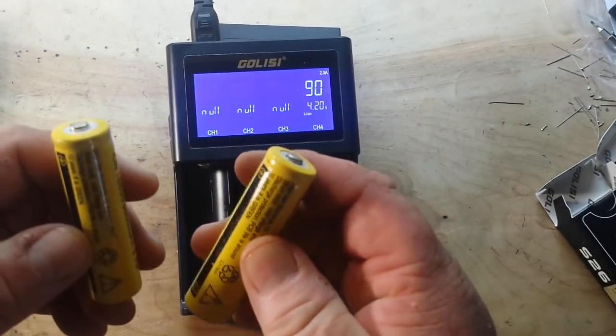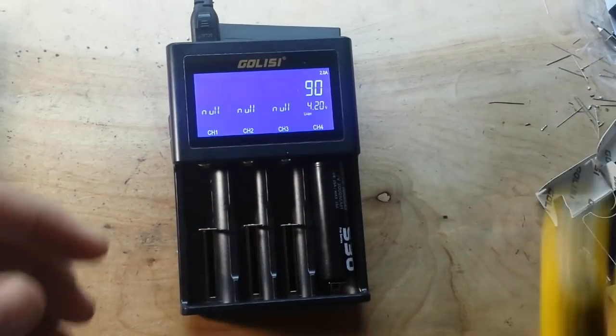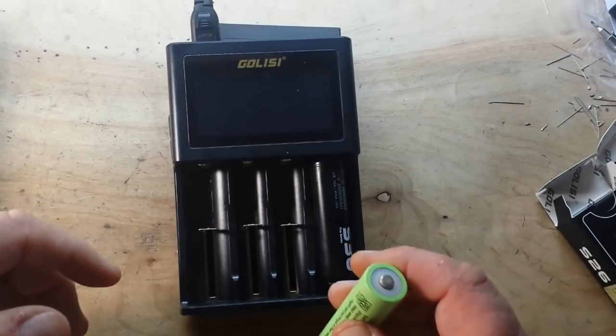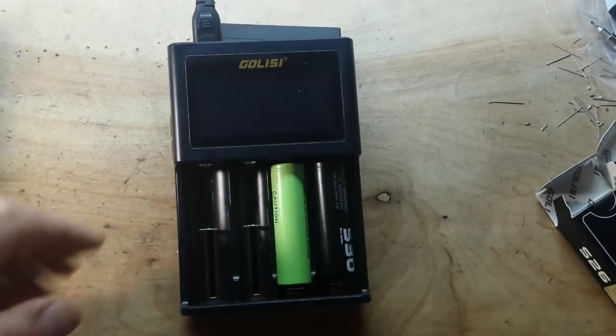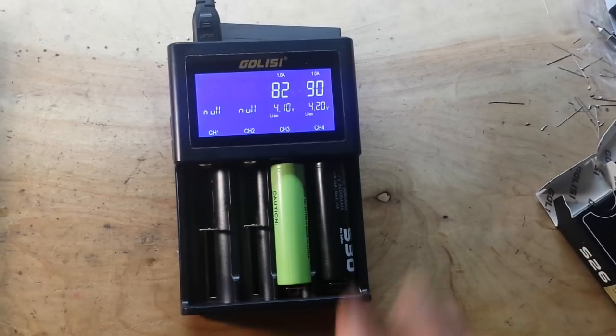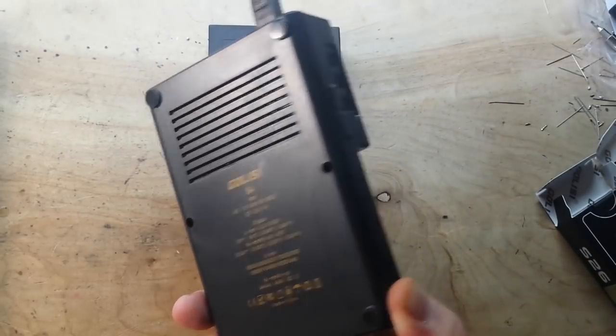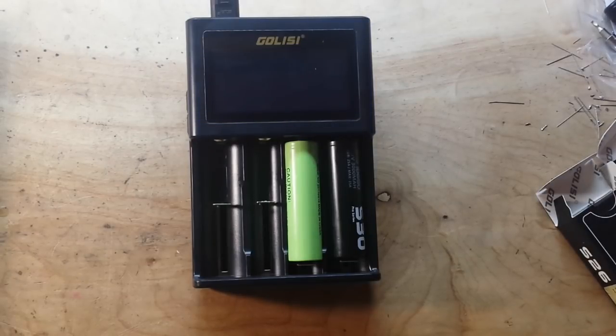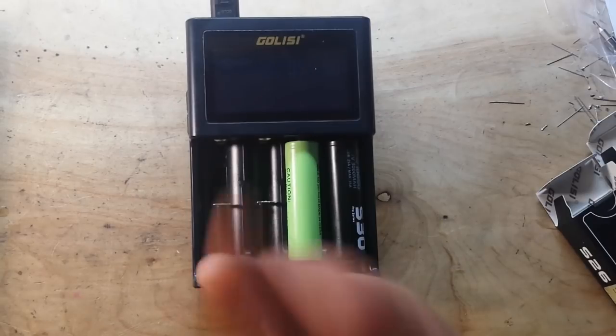I've got a couple of these super cheapo batteries — these are so light, there's obviously nothing in them. Here's a decent one. Let's plug it in and see what we've got. Now we're down to 1 amp apiece, which is still nice. These are charging very, very well. This appears to be a very nice charger. If you guys are interested in a teardown of this charger, let me know. Same with the batteries — if you're interested, we'll do some testing on them. If not, we'll move along. But anyway, it's a nice charger.